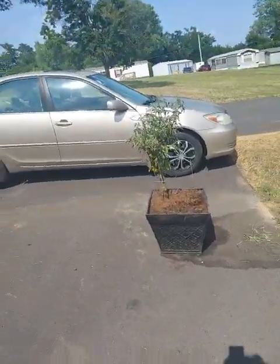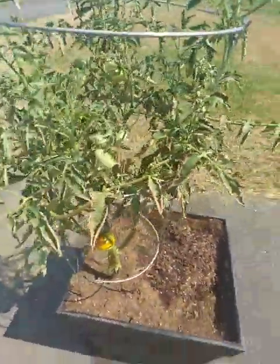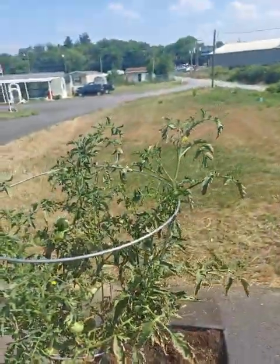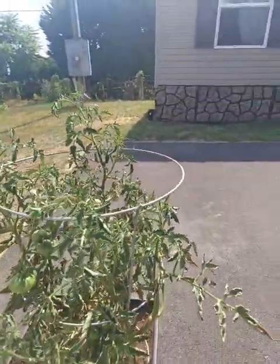Here's the tomato plant. One is about ready, just a little bit longer. I know I need to water it — I'll water it in a little bit. It's just been too hot.